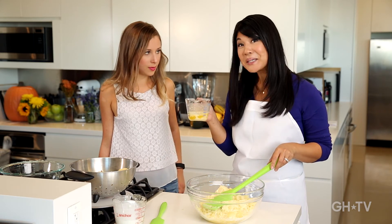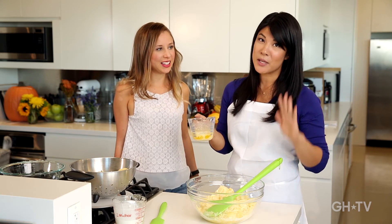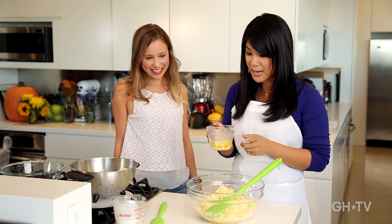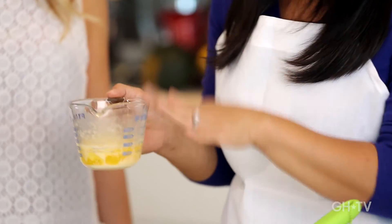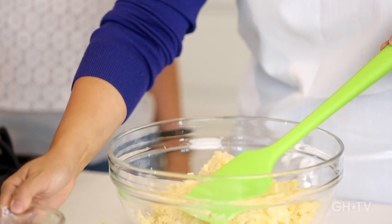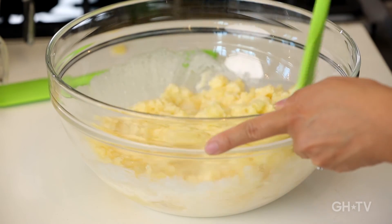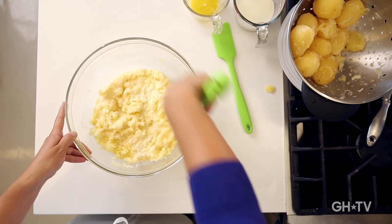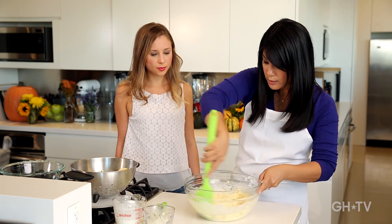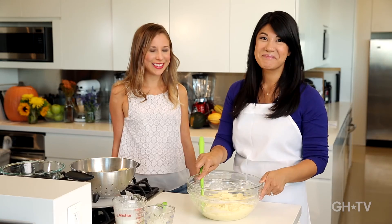And then butter — you can't have mashed potatoes without butter. I love olive oil mashed potatoes, but it's Thanksgiving so let's splurge a little bit. I've got a stick of butter here, just going to use a little bit — a lot of bit. Mix the butter in and stir it all together. And there you have it, mashed potatoes from the expert.